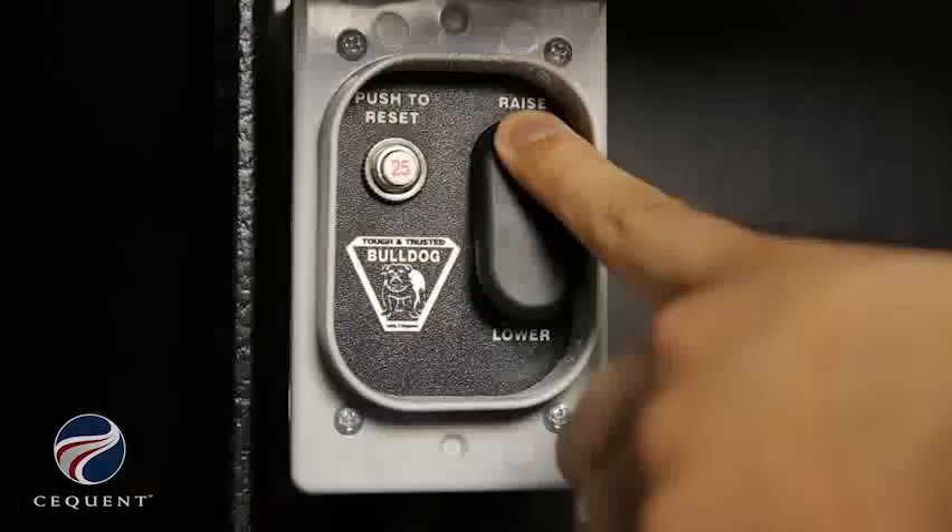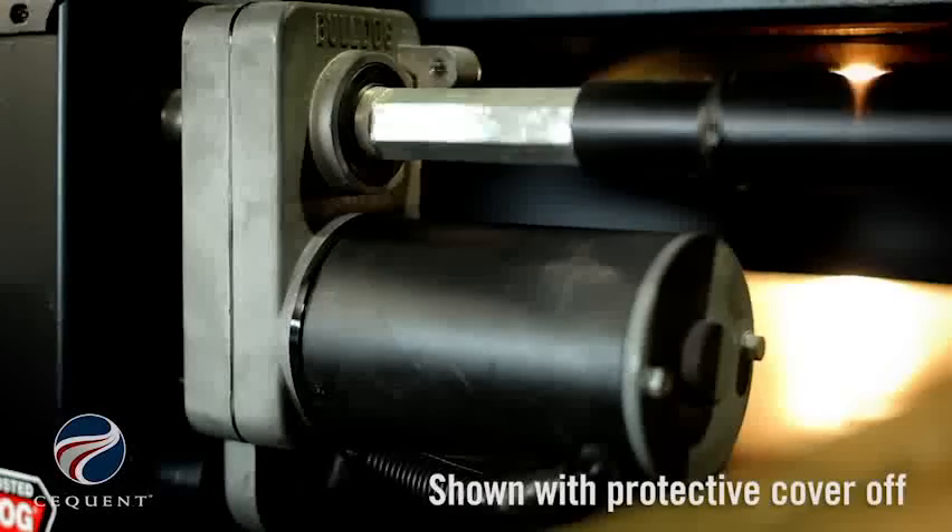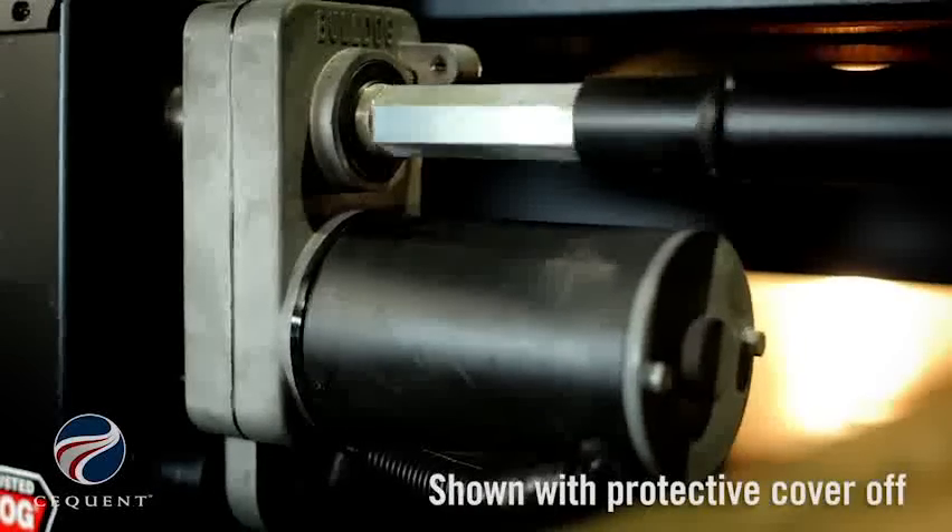If you are interested in increasing the ease of use of your twin cam jacks, our Bulldog Power Drive Kit is specifically designed to be used with these products.